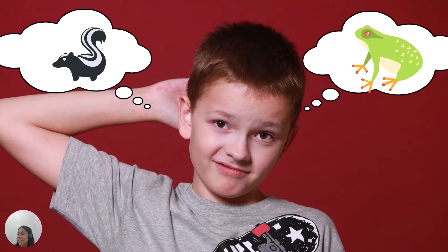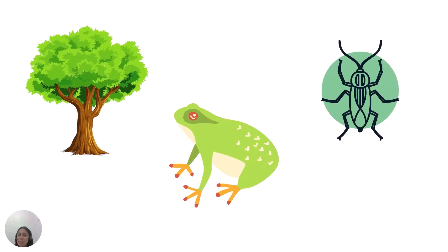Have you ever wondered what it's like to be a frog, or what the home of a skunk looks like? Challenge yourself to learn more about the critters on your sticker sheet. Here are some questions you might want to ask yourself: What kind of habitat does my animal live in? What foods does it eat? What are the babies or young called?